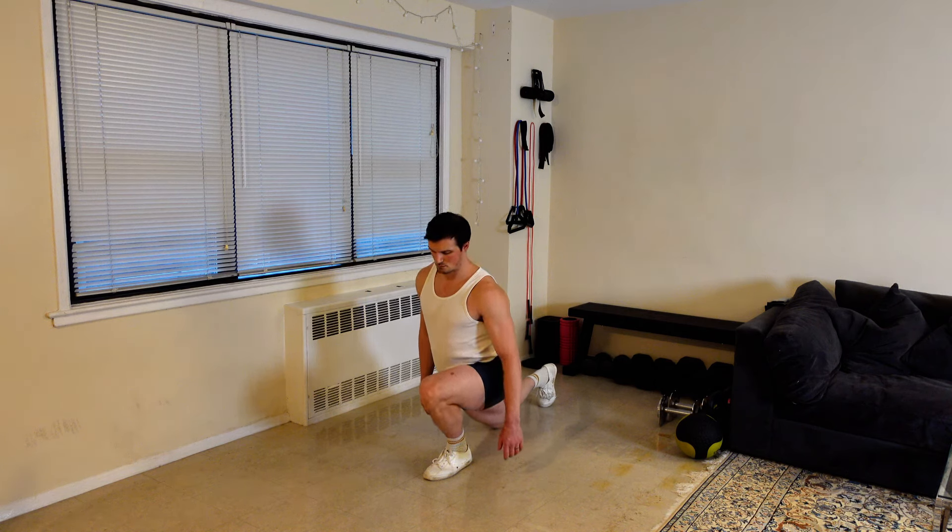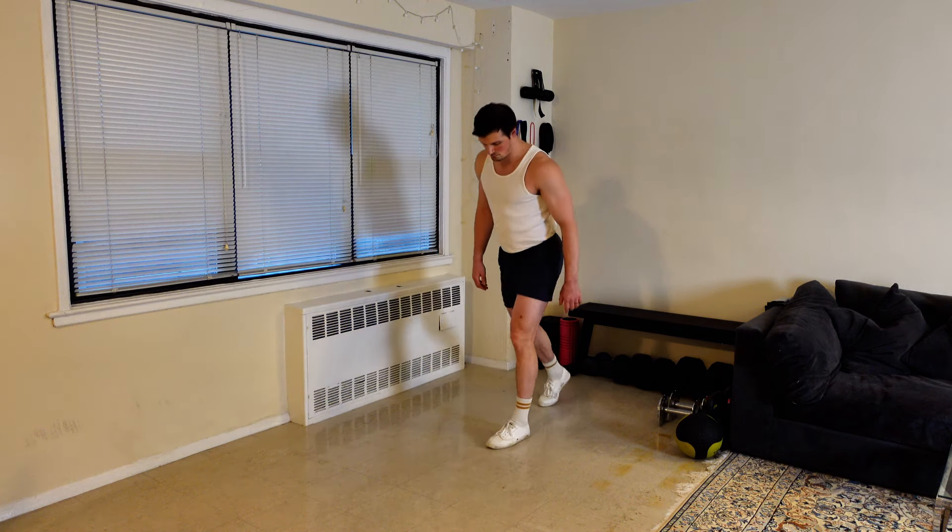From here, it's all about simply holding your ideal bottom position with your back knee just barely hovering over the floor for the best possible tension.